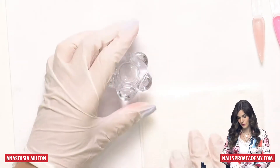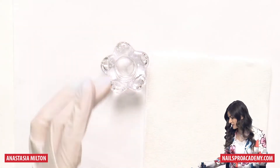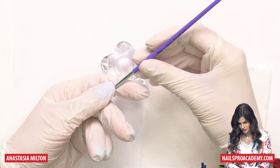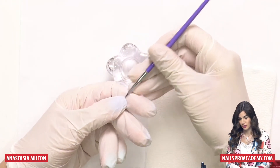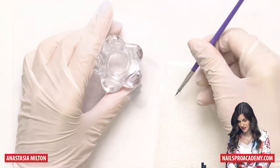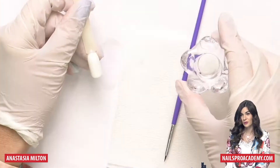I will also have a tissue so we can clean up if we accidentally make some mess. I will use a brush — this one is number one, I believe. Do not use your favorite brush at this time, it has to be some brush that you don't like or even hate, because we're going to dip it in the cleanse and that's not very good for the brush.